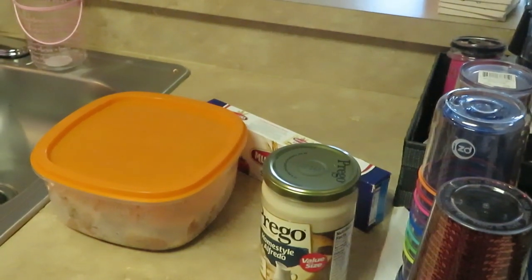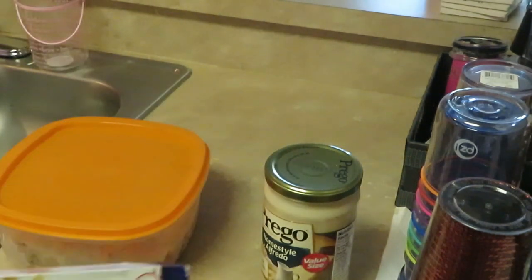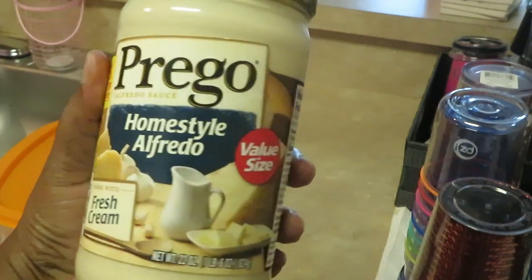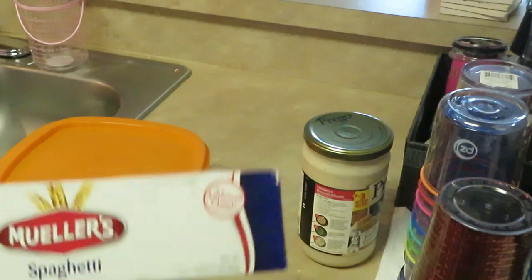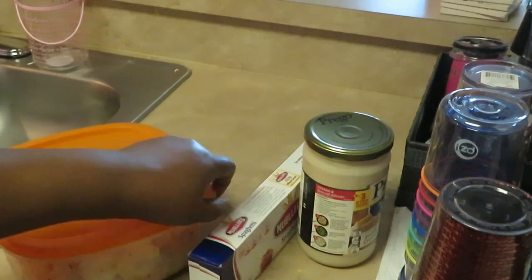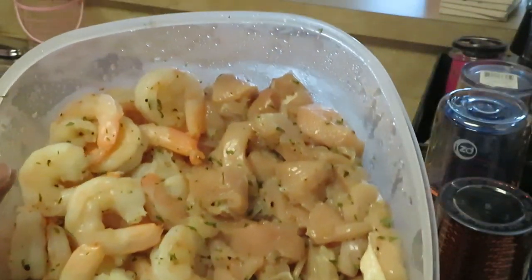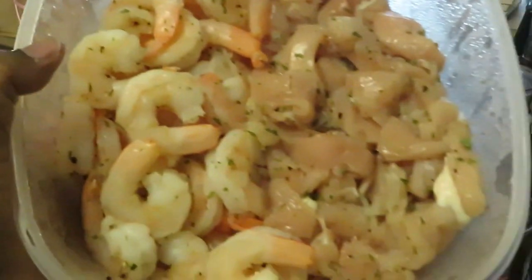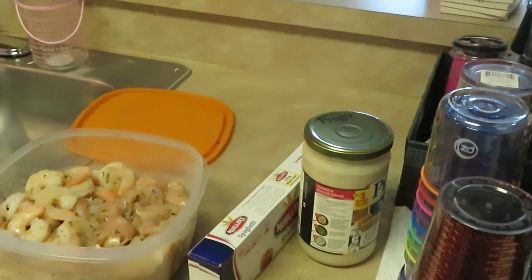Good morning guys, it's Rika Misha! It's Sunday morning and I am cooking Sunday dinner — chicken and shrimp alfredo. The other week I cooked shrimp alfredo; this week I want to do chicken and shrimp alfredo. I have the Prego home-style alfredo from Publix, about three bucks, Mueller spaghetti, and my shrimp and chicken that have been marinating overnight.